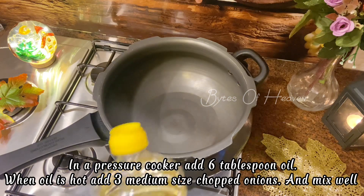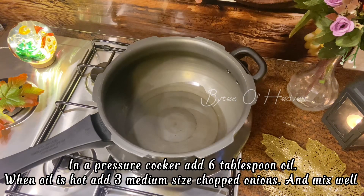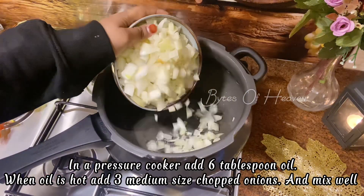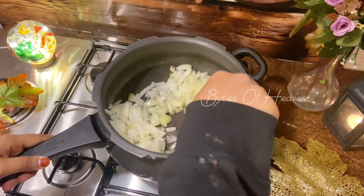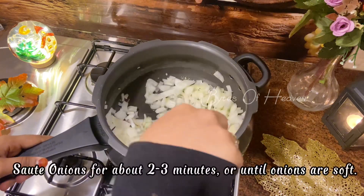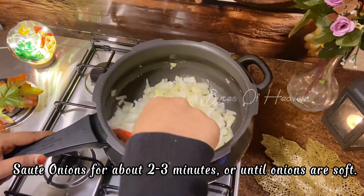In a pressure cooker add six tablespoons of oil. When the oil is hot, add three medium sized chopped onions and mix well. You can add green chilies also, but I will add them when the onions are soft. Sauté onions for about two to three minutes or until the onions are soft.